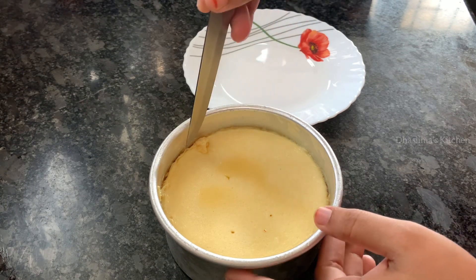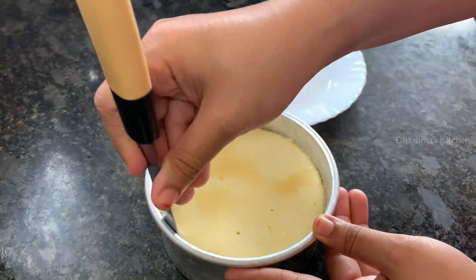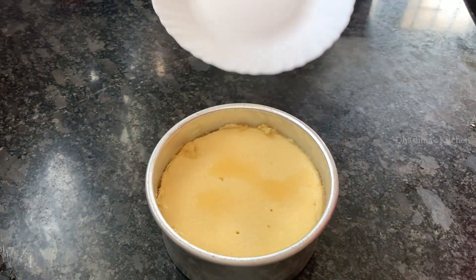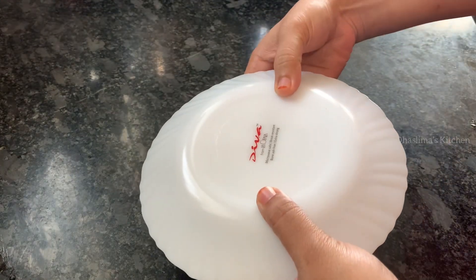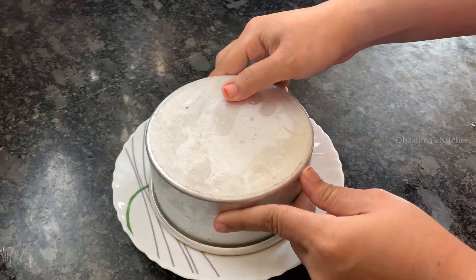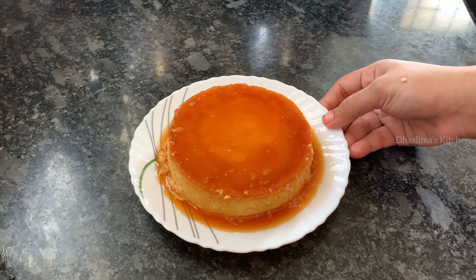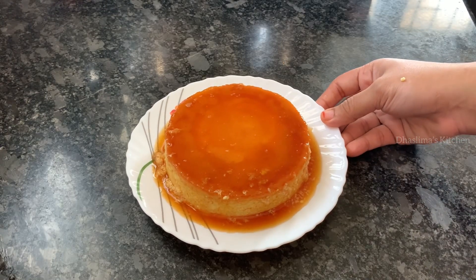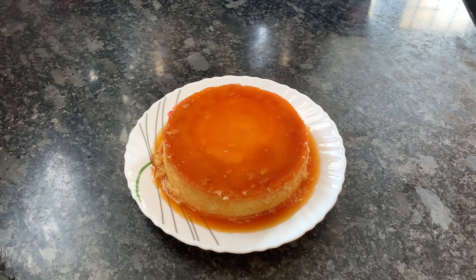We will loosen the edges with a knife on the side, then invert a serving plate on top and flip it. The caramel custard pudding is ready! Try this recipe and tell us about it in the comment box. Please like and share this video. Thanks for watching, see you soon on the next video — bye!